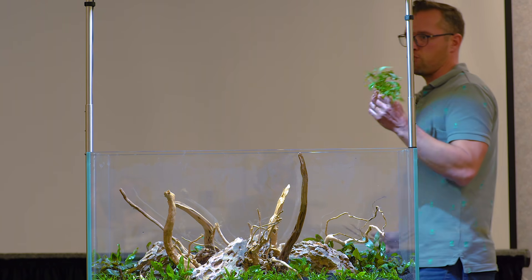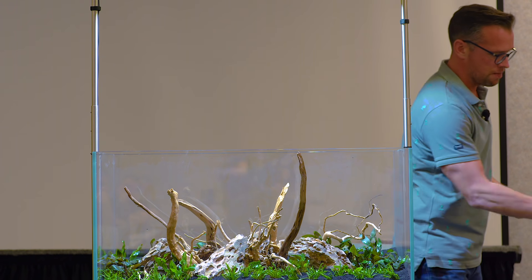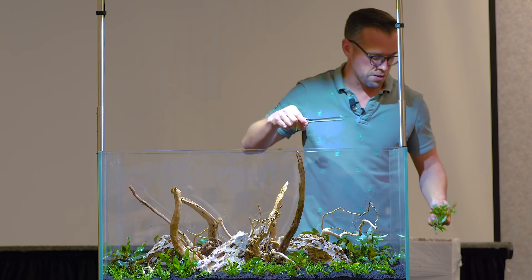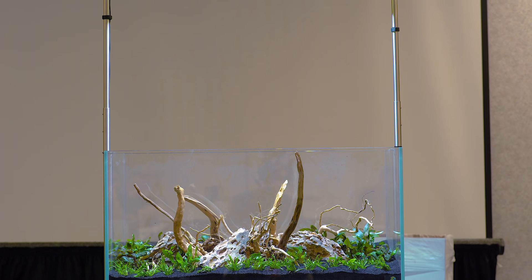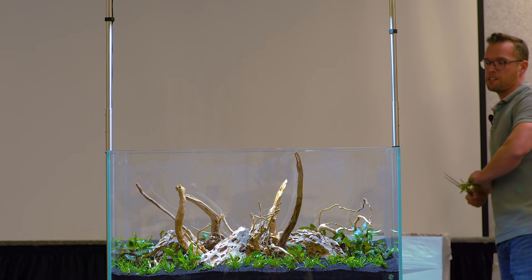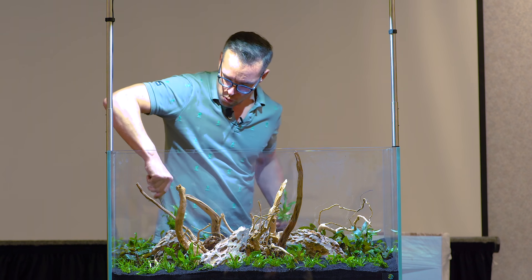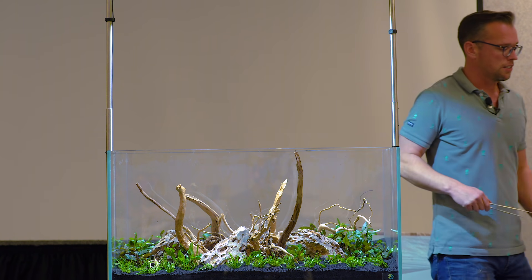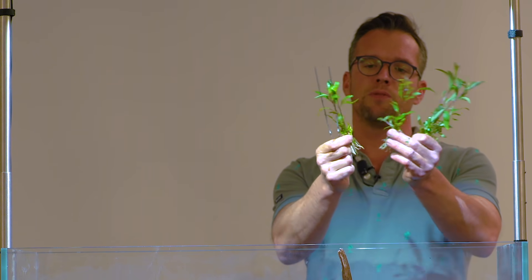Next we're going to plant one of my favourite named plants - Hygrophila cimensis 53b. It's called that because Tropica already had a Hygrophila cimensis, they discovered another one, and they had to use the product code, which is 53b. It's a really fast-growing weed. It will quite rapidly fill the back of the aquarium, which will be a nice background effect. It's really important to plant with fast growers, especially in a brand new aquarium. It's not just the health and quantity of plants, it's also how fast they grow - the faster the plant is growing, the less likely you're going to get algae.